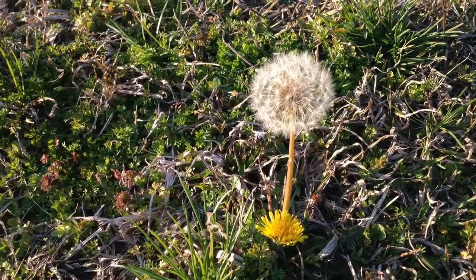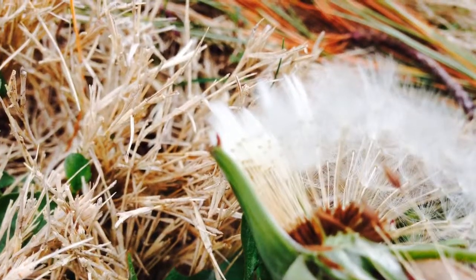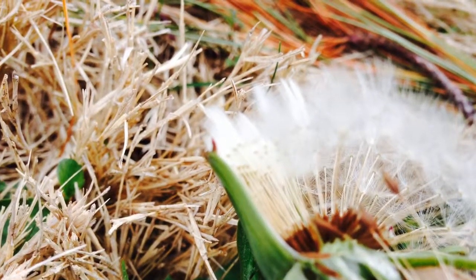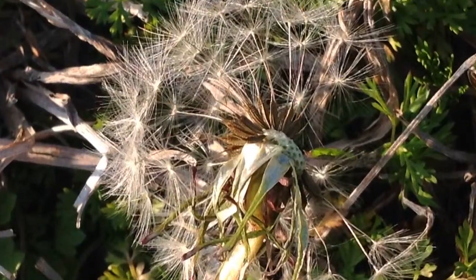We have reached the final stage: the seed head. These seeds are mature, have a coating on the outside for added protection, and have developed a way to transport themselves to a new location where they will grow a new plant.